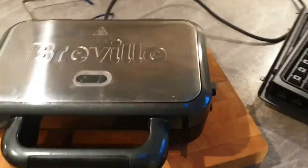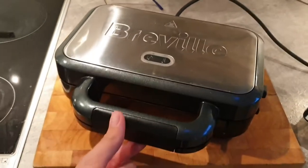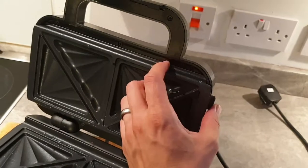Welcome to Rate My Gadget and we'll show you how to remove the Breville toaster plate. So first of all, open it up and these are the two plates here. You might want to be removing them because you want to put them in a dishwasher or a wash.